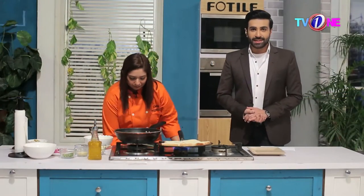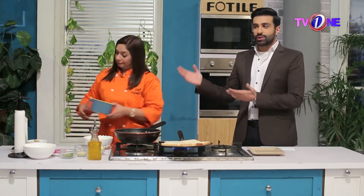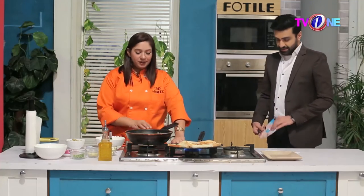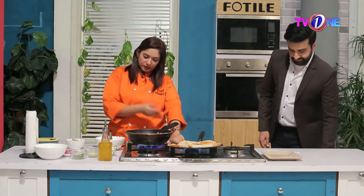Welcome back. You are watching The Morning Star, and we are now with Kitchen Queen Chef Moniza. Tell me what you are making. Today we are making mushroom cheese omelette. Very nice, and we will tell you from different ways.